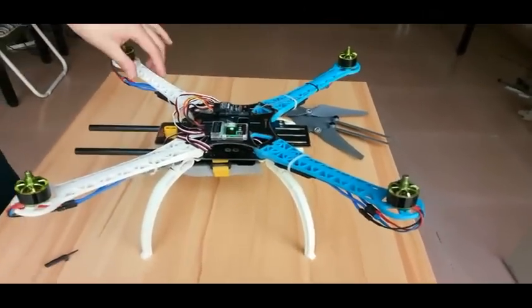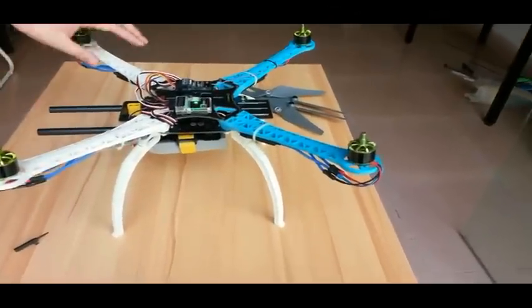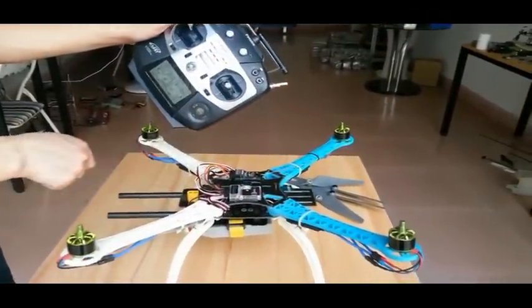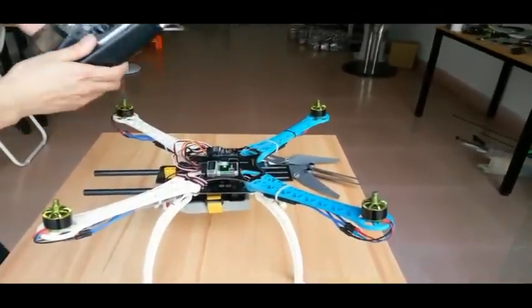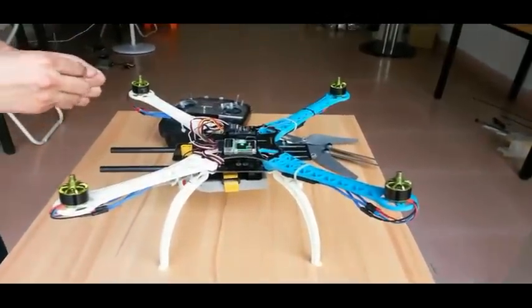Second, we calibrate the sensor. During calibration, be sure to have the quadcopter on a level platform. Push the rudder stick to the most left position to calibrate the sensor. The LED will turn off, and a few seconds later it will turn green again, indicating sensor calibration is successful.